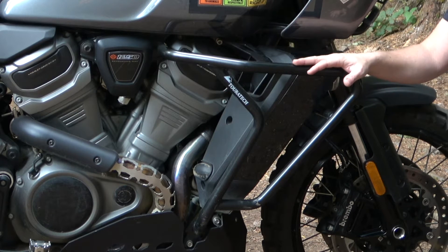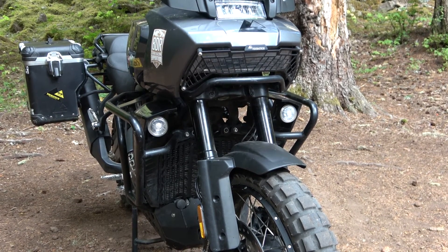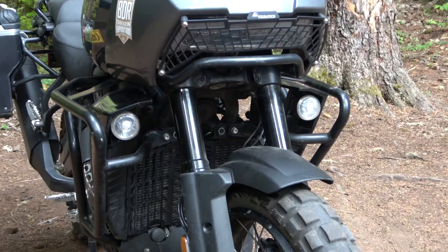These crash bars come with all necessary hardware for installation. They're precision crafted in Germany out of one inch stainless steel so they never corrode on you. These are really essential protection for the Harley-Davidson Pan America.